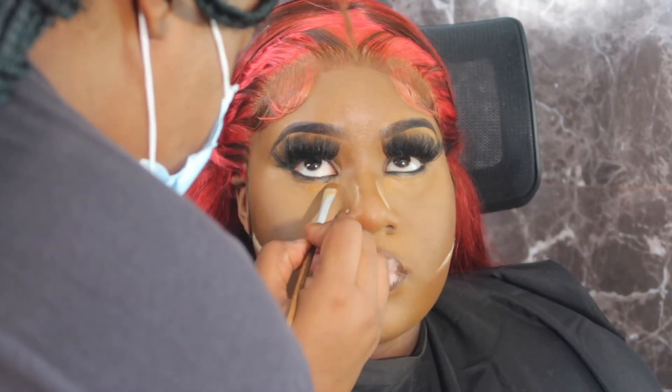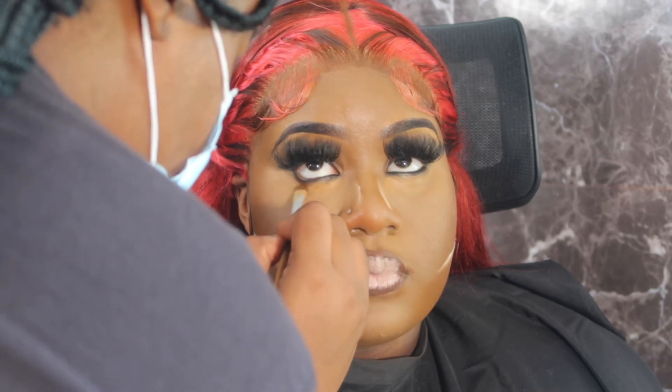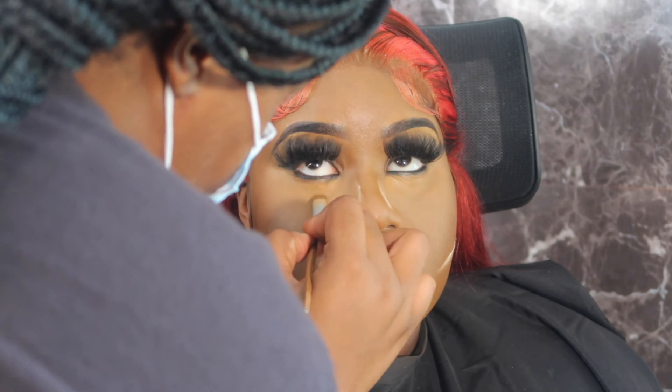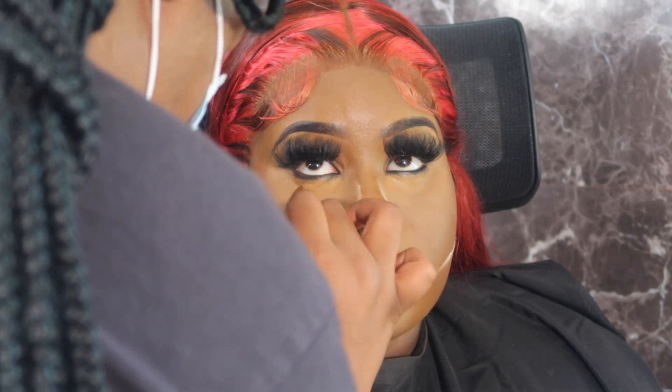I don't know what happened — the liner got on her and it started smudging, which never happens. So I went in with some concealer and fixed that up, and here I am just blending that all out and fixing it.